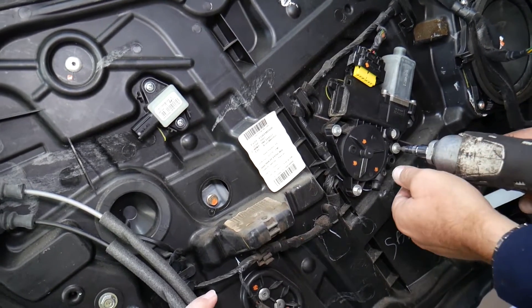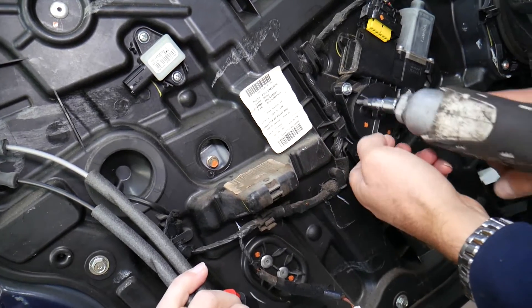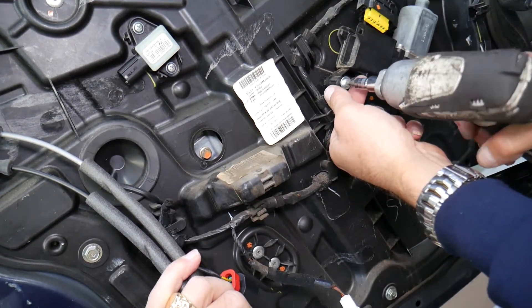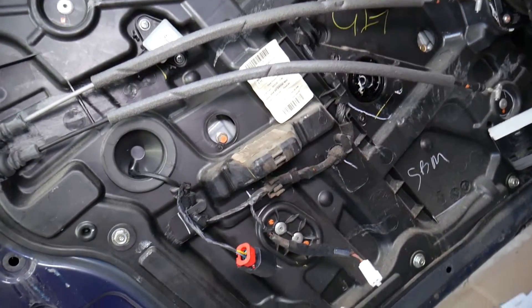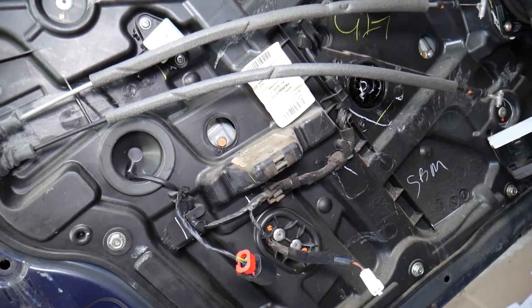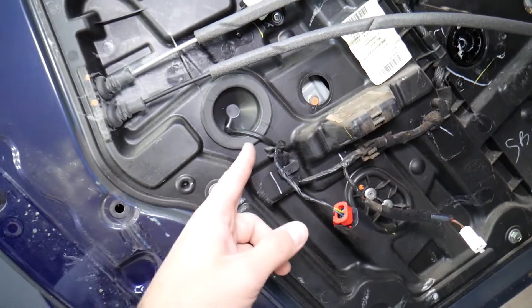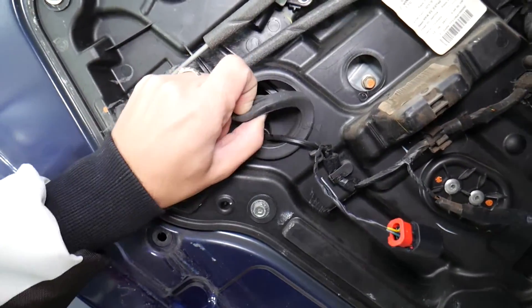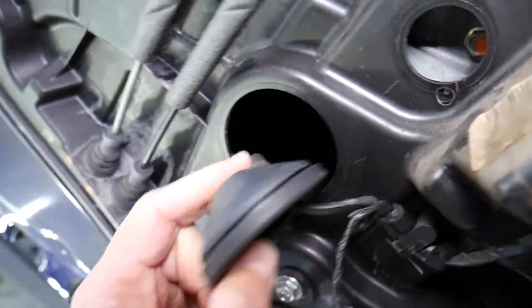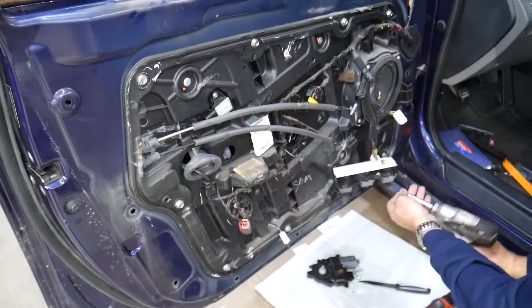Remove the window motor with a Torx 20 — it came out. Now we have quite a few wires here, including a wire going to the door lock actuator. Pull that seal to inspect. We'll use a 10-millimeter socket to remove the panel that holds everything.